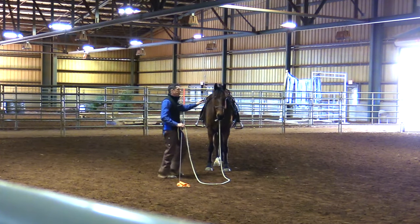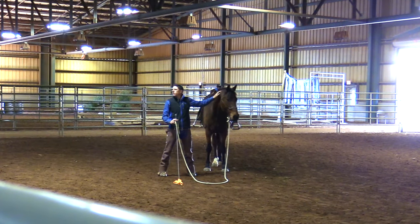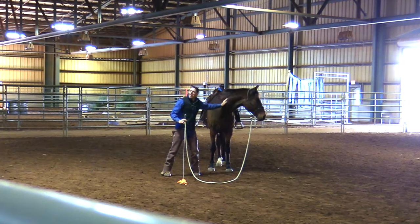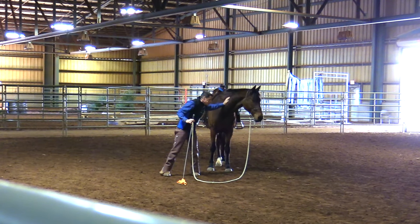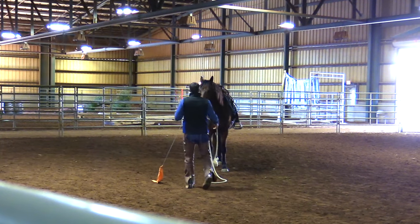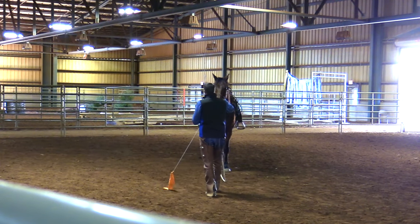Right there he looked at me and said, do I need to do something? And I said, oh, it's okay — because I've been moving him around a lot the last few days. So I need to re-confirm: just stay in place. And so I practice giving the horse space.